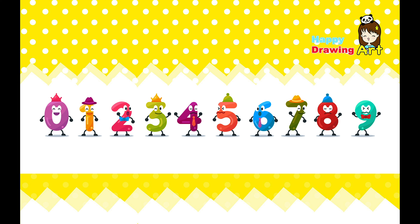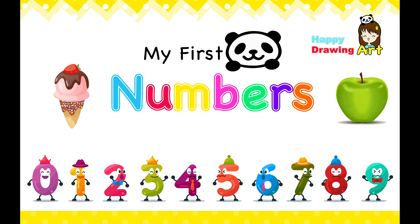We did it. Well done, guys. Hope you enjoy it. I love numbers. Yay, we did it. Next time, let's count up to 20. Thank you for watching. Hope you enjoy it. Bye, bye, bye.